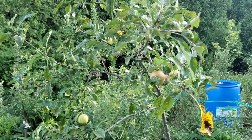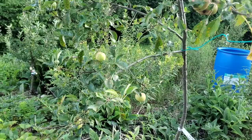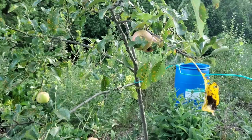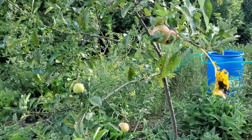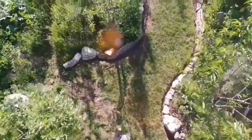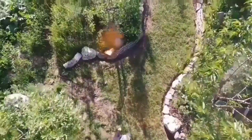For younger trees — this is a younger apple — this is kind of what you want in terms of fruit set: anywhere from six to ten fruit on a tree like this. You don't want them to produce too much fruit because you want them to focus on growing stronger. It'll pay back. Thanks for watching and I'll see you on the next one.